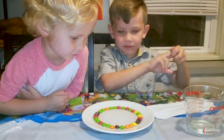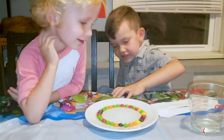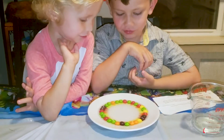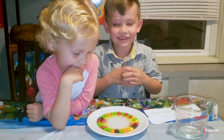We see that the colors of the Skittles dissolve into the water and flow into the center of the plate. I think it's going to turn into lots of colors. Oh, they're dissolving! This is so exciting! Why don't the colors mix?